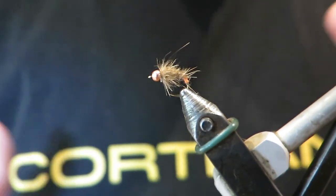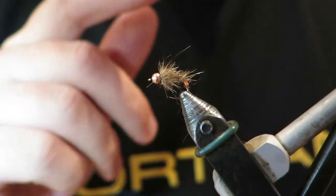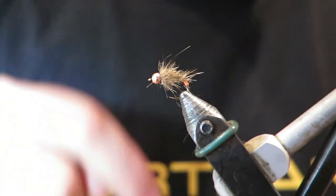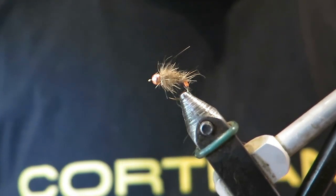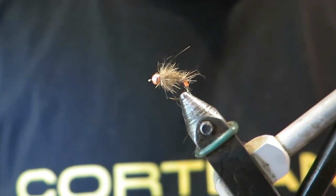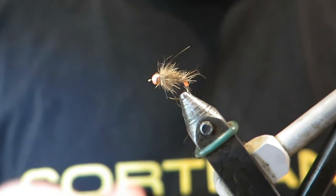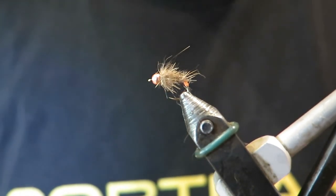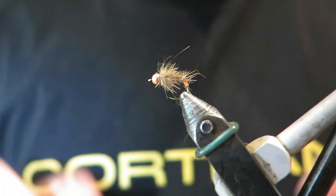There he is — really simple fly. It's tied on a TMCO 2499, size 14 hook, with a 2.8 mil tungsten bead. Always check the description below my tying videos because I'll give you more info on the fly. This fly was also included in my section of Australia's Best Trout Flies Revisited, a book published about five years ago, so you can find more information there. I hope you enjoyed it and that you tie flies like this and it helps you catch some fish.